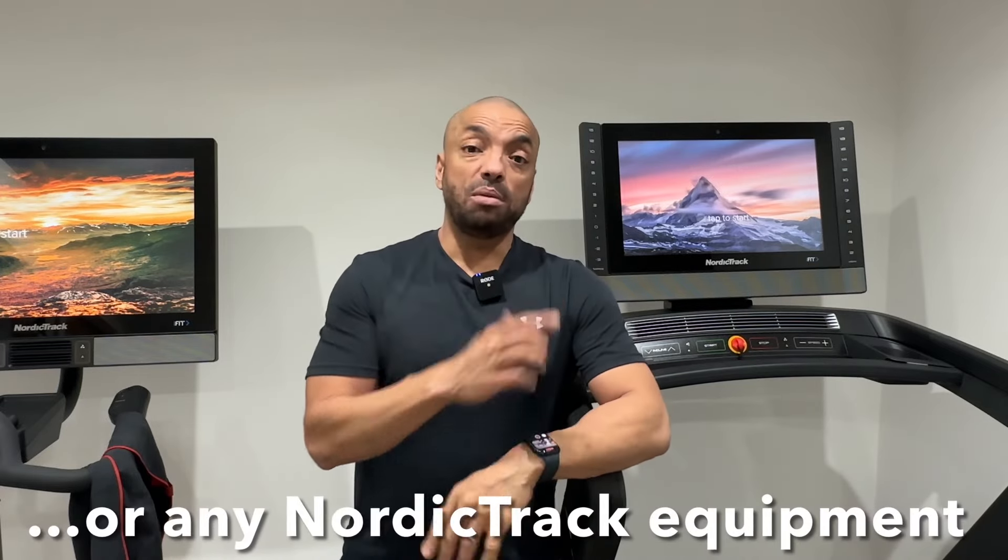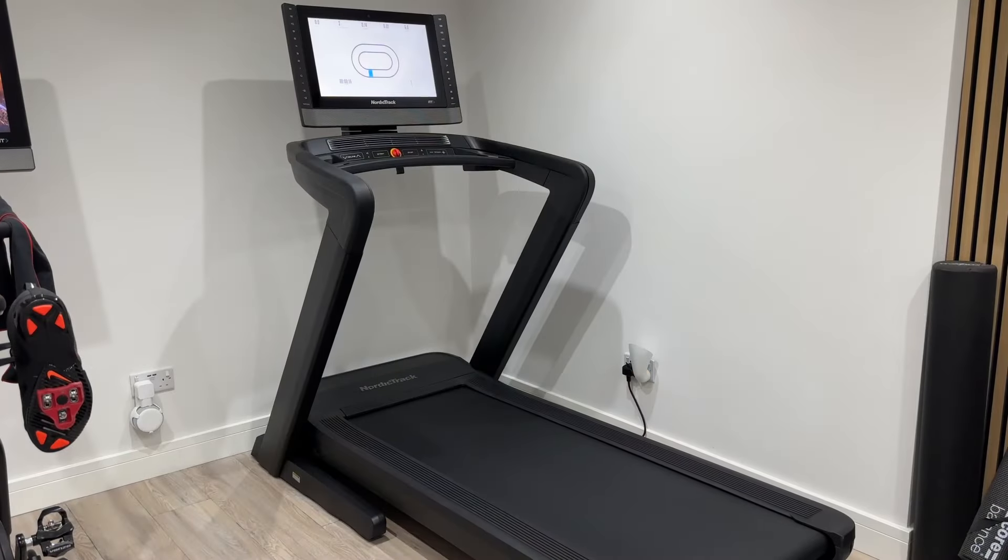I hope you found that video useful. Don't forget to like and subscribe — I know all YouTubers say that but it does really help the channel. And if you do decide to buy a NordicTrack treadmill, I'll put a link in the description — that also supports the channel, so it's much appreciated. Until next time, see you soon.